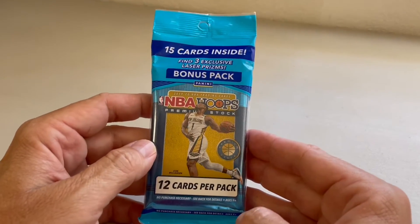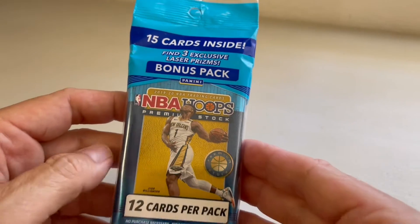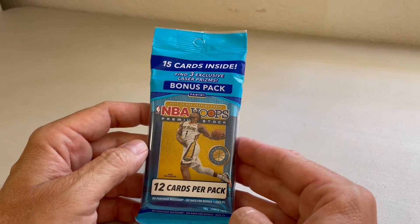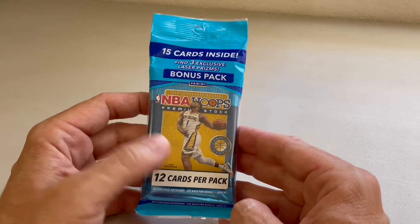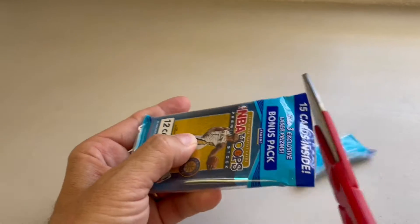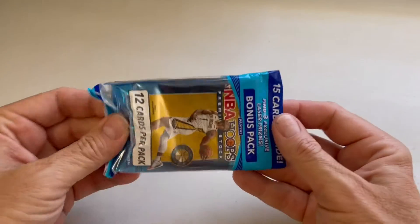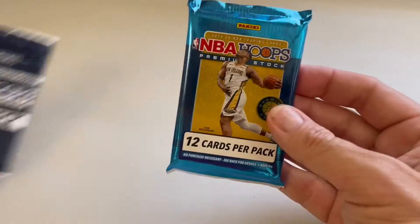Hello everybody, thanks for watching. Today we're going to open up a 15 card pack of NBA Hoops premium stock. It includes a bonus pack of three exclusive laser prisms. So let's get started and maybe we'll get a Zion Williamson or a John Morant or a special type of card that will be real cool for you guys to see today.